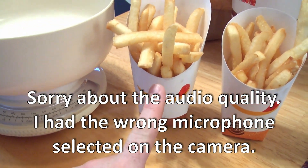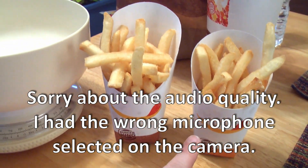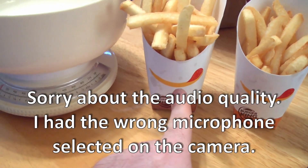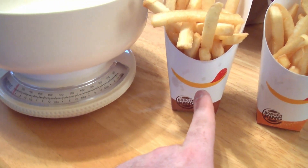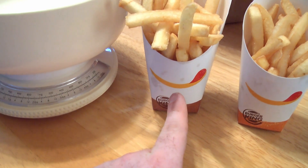Okay, going into Burger King — this is a large and this is a medium. I don't see much of a difference, and I think what needs to be done here is a little bit of a measurement as to what's really going on.